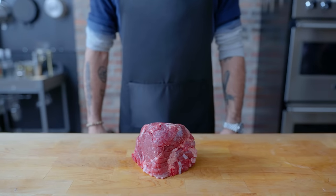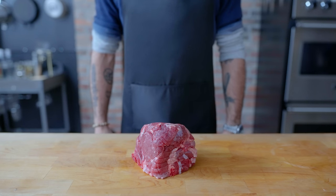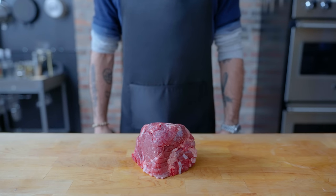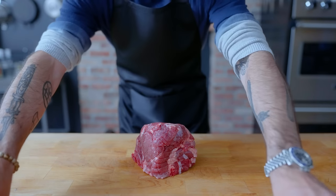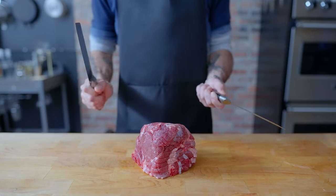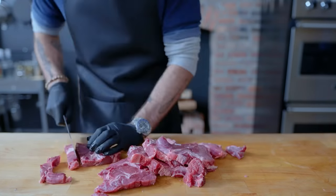Hey, what's up guys? Welcome back to Binging with Babish, where this week we're taking a look at the sausage from God of War Ragnarok. Given the first game's disproportionate amount of boar hunting in the first 10 minutes, I'm going to guess that this sausage is made of boar, so I've got some boar here, freshly frozen from the specialty butcher.